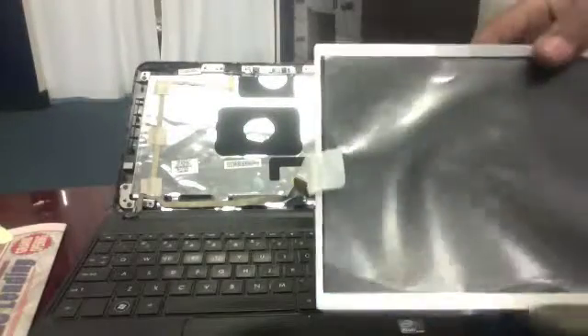Once you have removed the old LCD, you can now place the new LCD into position and begin to reassemble the laptop.